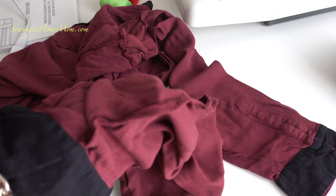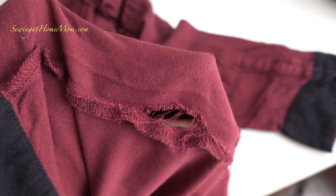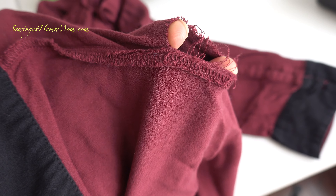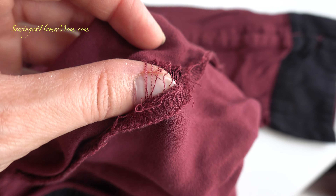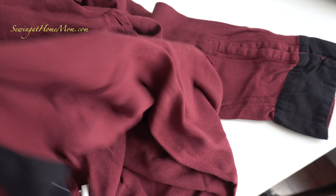Hello, this is Alice from SewingAtHomeMom.com. Today I would like to fix this — it's a whole dress shirt that's got a broken seam. Seems like it got ripped, it just broke. I gotta fix that one — fixing it by hand. Stick around, see how I do it.